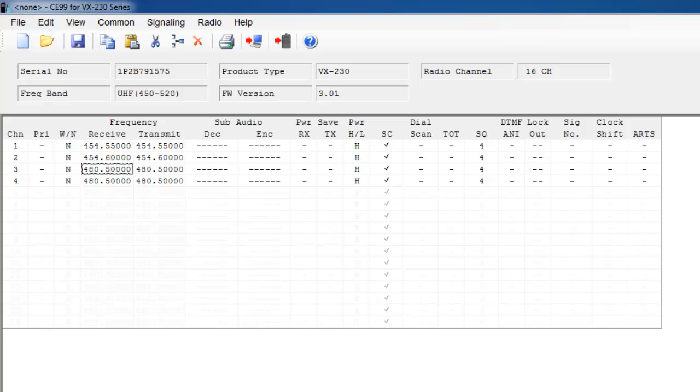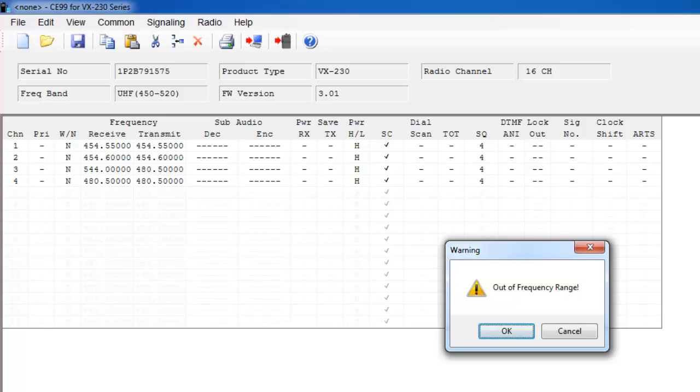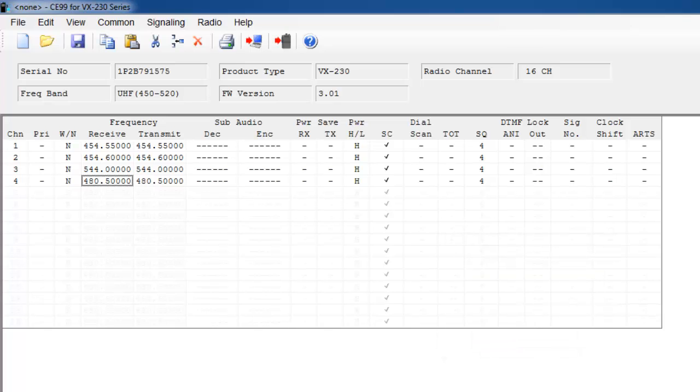This is a UHF radio that I am programming. The frequency band for this radio is UHF, which you'll see at the top of the screen — 450 to 520 MHz. So if I try to type in 544, it says out of frequency range and the frequency won't be programmed into the radio. A VHF frequency like 131 is also out of frequency range. So if you're trying to program this radio and have a frequency that won't program in, make sure that you read your radio before you began programming, or it's possible that you purchased the incorrect split — please verify that information with a two-way radio center.